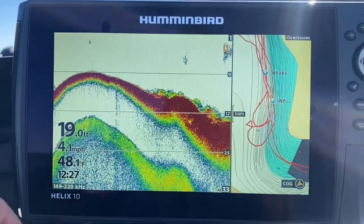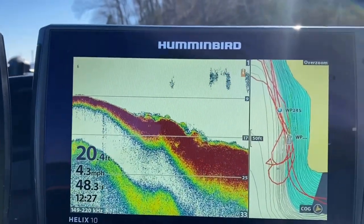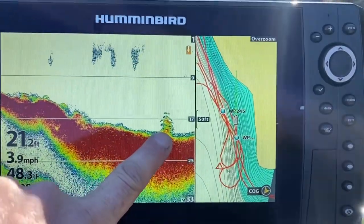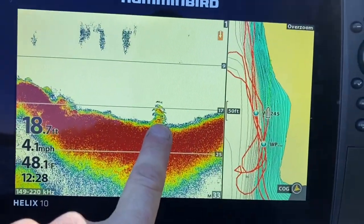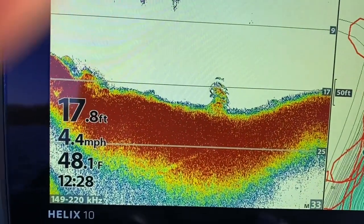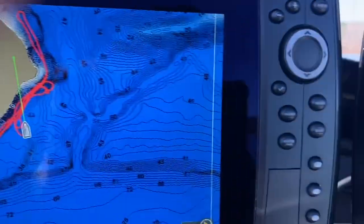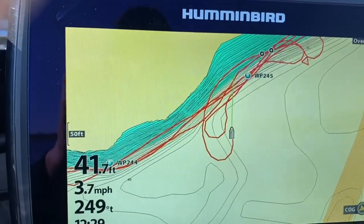All right guys, we're on this deep bank — you can see there's a bunch of brush, lay downs, that sort of thing. Right there, that's the kind of stuff I'm looking for — some brush that looks like it's got some fish mixed up in it. I'm gonna come over here and mark a waypoint on that. We're still in the same section of lake I showed you, up against this deep bank. We're headed back over to it — I'm gonna shut her down and get on the trolling motor.